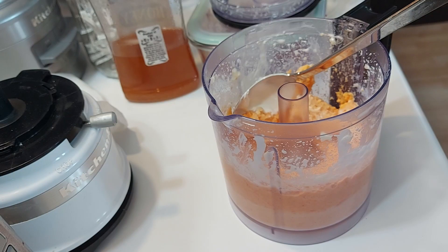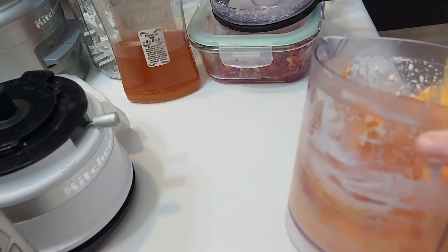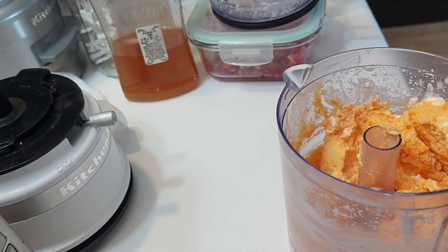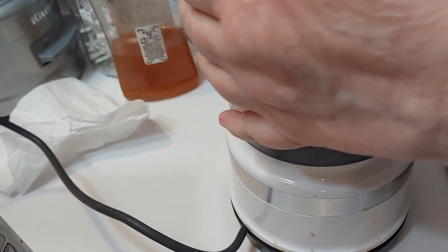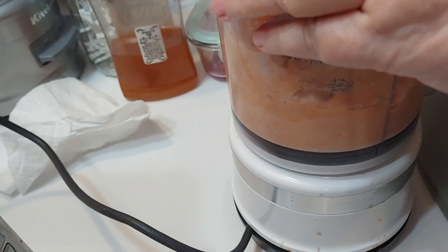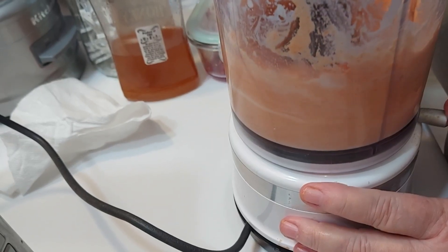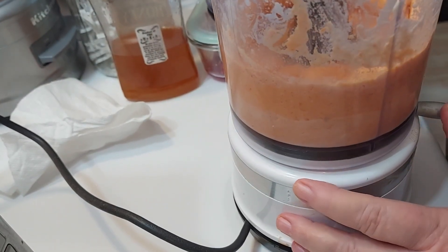Pork is cooking up nice, getting crispy. Let's see what we got here. We have to chop it up a little bit more.